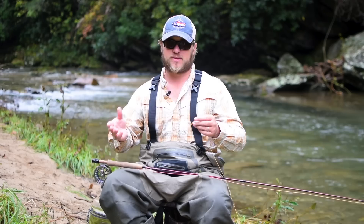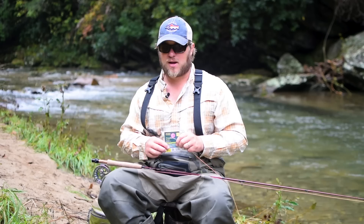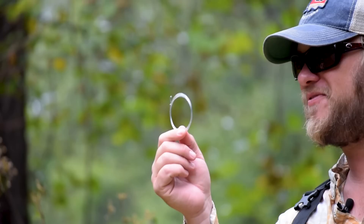For a nymph rig or double nymph rig, this rod has got a leader on it already that I'm going to go ahead and take off. I'm going to walk you guys through how to rig this from start to finish. The line here has a loop-to-loop connector on it, and I'm going to start this rig with just a simple Rio 9-foot 5X PowerFlex leader, going and pulling it out of the package here.